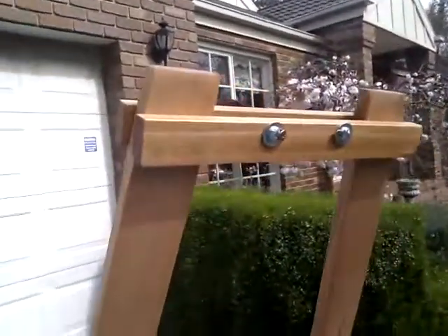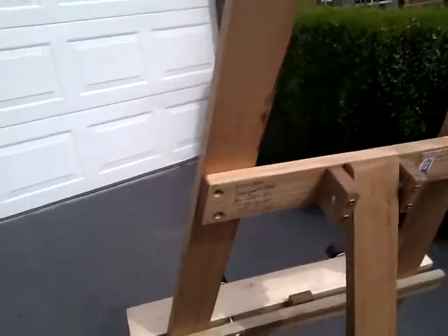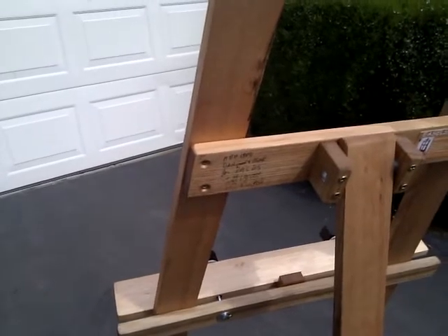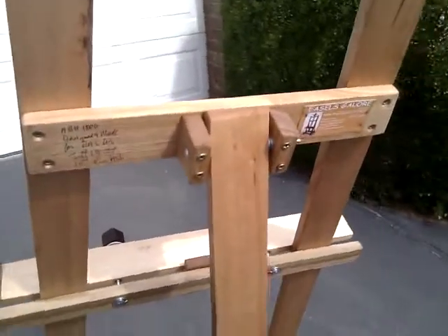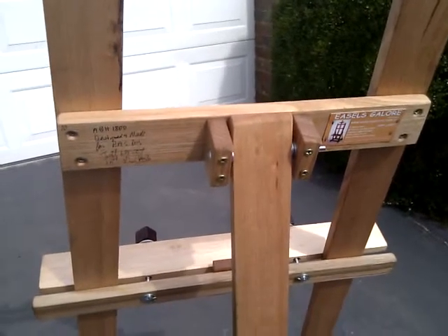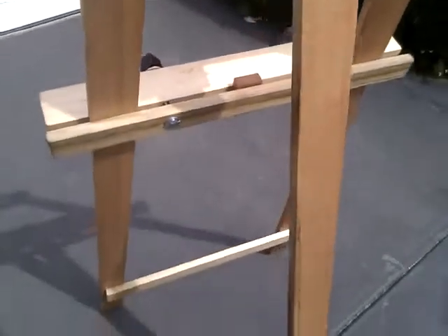All bolt heads are screwed so they will never work loose for the life of the easel. The hinge is bolted, high friction, spring loaded, positive detent, which produces a very stable easel. There is no cord.